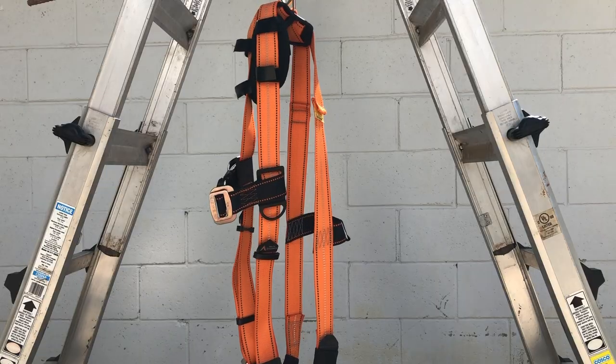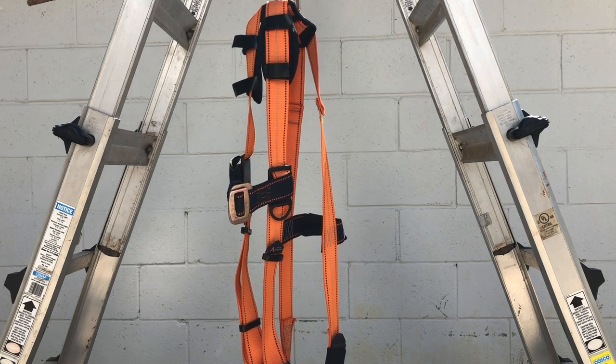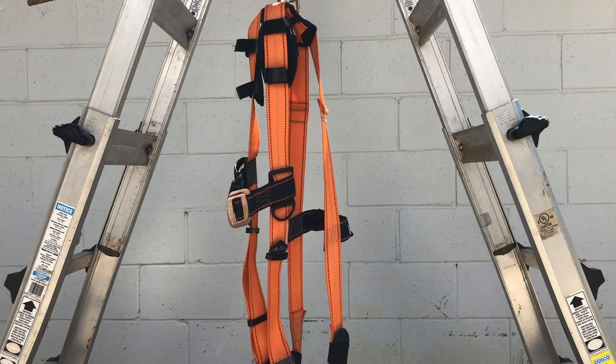After you've completely rinsed your harness, allow it to air dry for approximately 30 minutes, and then place it in a cool, dry place.